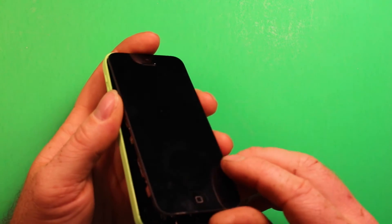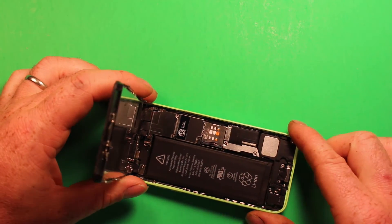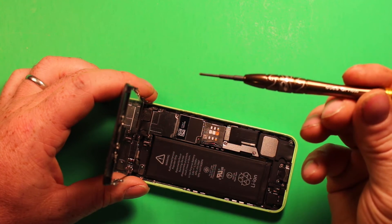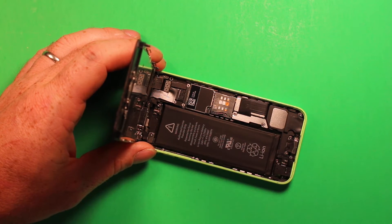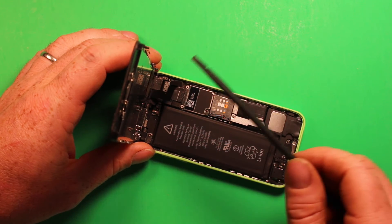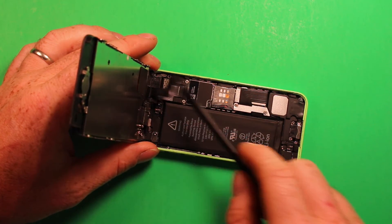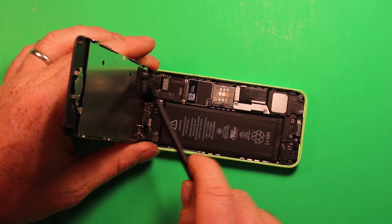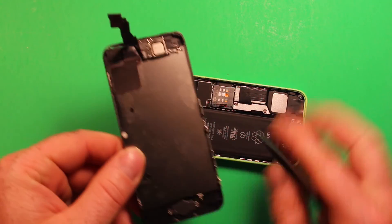So now that we've taken the suction cup tool off the screen, what we can do is just set the screen down and carefully lift up like this. Then go ahead and remove — with the Phillips screwdriver, the Phillips size 000 — four screws here from this plate right there. Go ahead and remove that shield and make sure that you put the screws back in the right order when you take them off, because they're all different sizes. Now I'm using a plastic pry tool — you can use your fingernails, but I recommend plastic so you don't damage anything. Go ahead and remove this connector right here, this connector right here, and then this one over here. Those three connectors come apart, and then the screen comes off just like that.